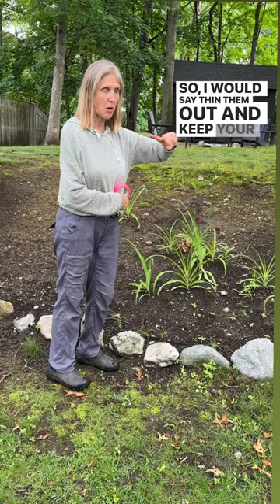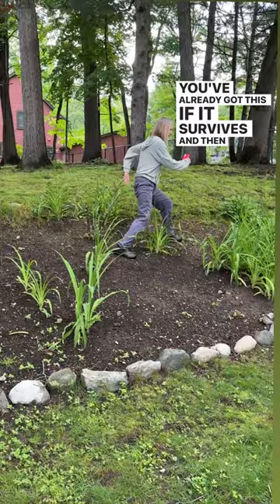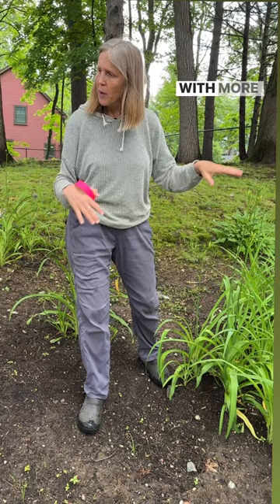But anyway, you want some structure here. You want something here maybe, something here. You've already got this if it survives. And then how about one other thing here? Then you fill in with perennials. It's a fairly shady area so they've got to be shade tolerant. And then you balance it out with more perennials.